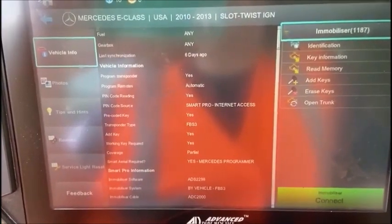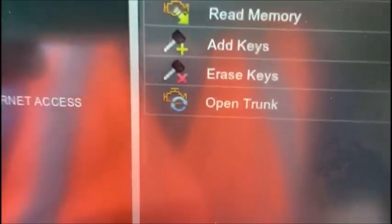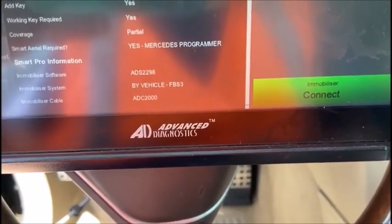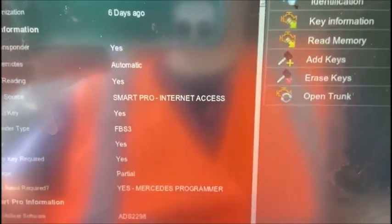It's a trunk opening sequence — you'll see it down at the bottom of the open trunk there, at the bottom of the functions memory. I'm sitting in a 2013 E-Class E300.